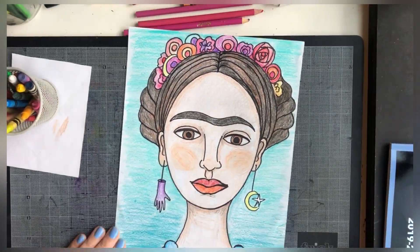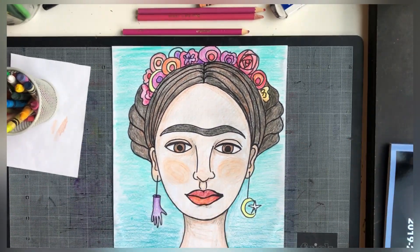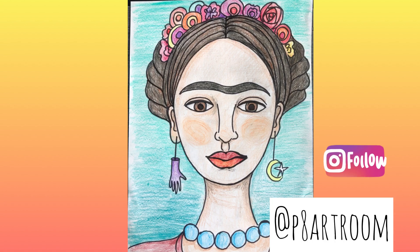I really hope you like this project and I would love to see yours. If you feel like you want to share with me, send it to our Instagram art page at phartroom.